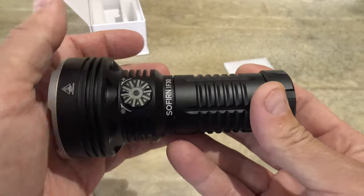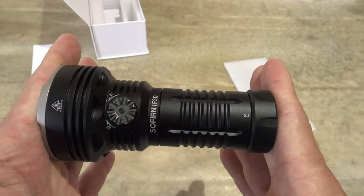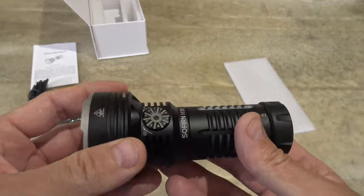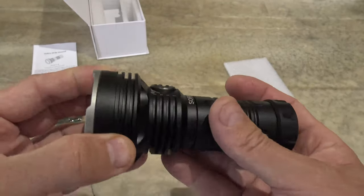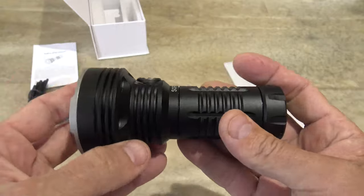The dimensions: it's 5.07 inches long and 2.45 inches at the diameter of the head. In millimeters, that is 62.4 millimeters at the head and 129 millimeters is the length of the flashlight.